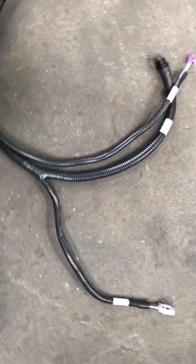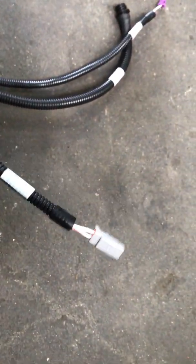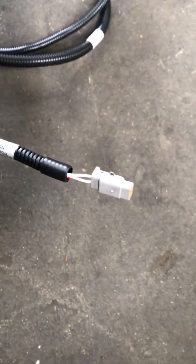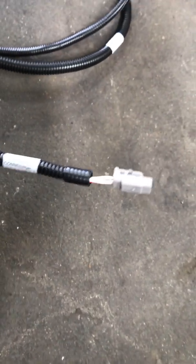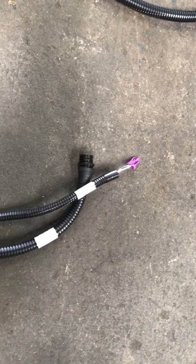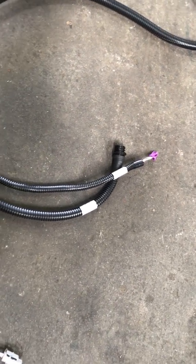The next set of wires: this is the one we're going to use that's going to hook to our canvas underneath the console. We're going to cut this gray plug off and these two wires are going to hook to our canvas — we'll talk about that in a future video. These other two we're not using, so tape them aside and get them up out of the way underneath the console.